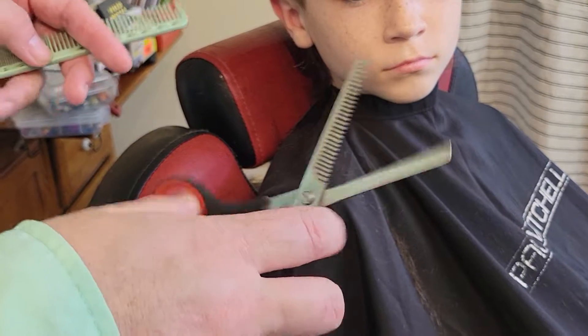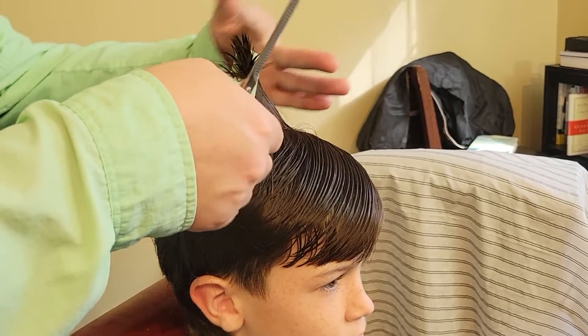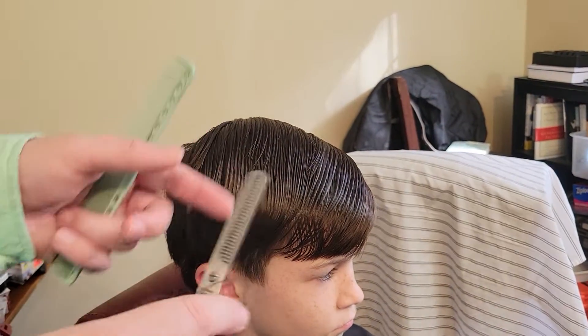The thinners kind of scare me with how much they cut. You hear that sound? Let's do it again. It sounds like it's cutting a ton off, but they do thin the hair.